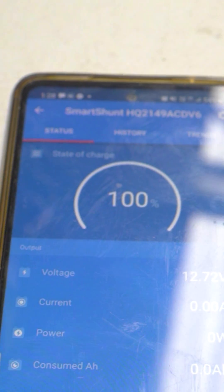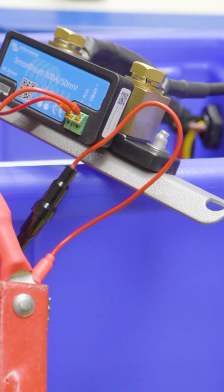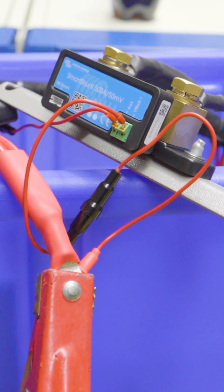It is a Bluetooth connection and it's actually very reliable. This is constantly being updated — you can update the software through the app as well, on the go — and it's very responsive. As you can see, this is also very small and very easy to integrate into your installation because it takes up very little room.